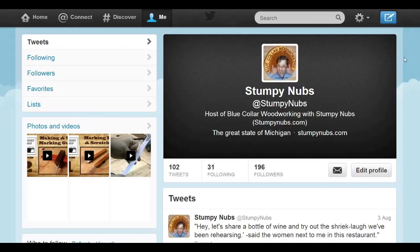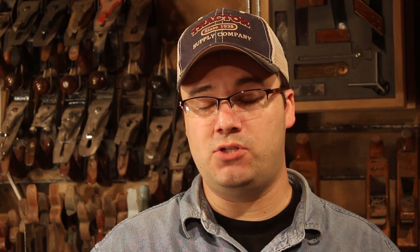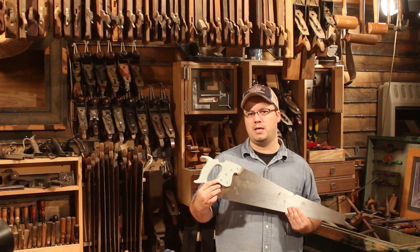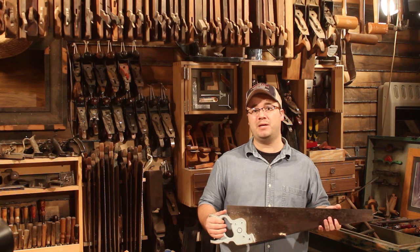An old-timey woodworker's back saws are for joinery, but when fast cutting and dimensioning of stock needs doing, he turns to his panel saw. Technically the term panel saw refers to just short hand saws — under 20 inches — but I call any saw without a back a panel saw. When I was a kid, there was only one of these saws in the garage. My great-grandfather painted everything blue. I did everything with that saw. I didn't know at the time if it was rip or crosscut, because I didn't know there was a difference. But the fact is, teeth shape and count are everything when it comes to panel saws, and an old-timey woodworker likes to have a good selection on hand so he has the right saw for the job.